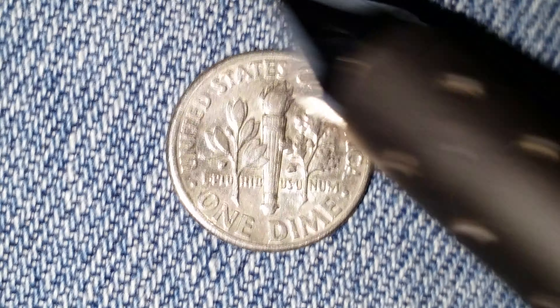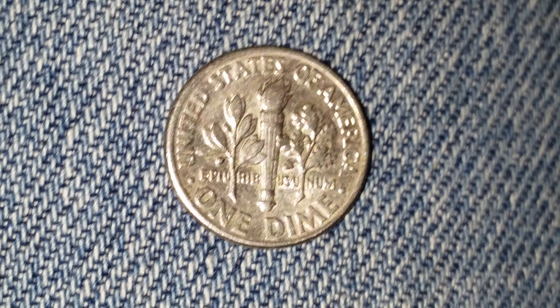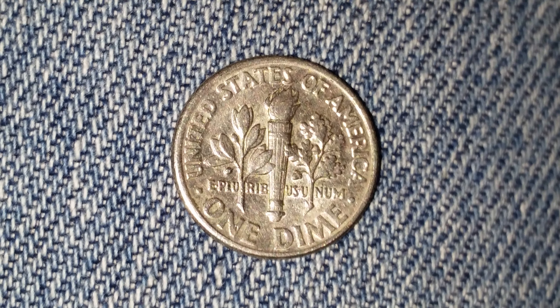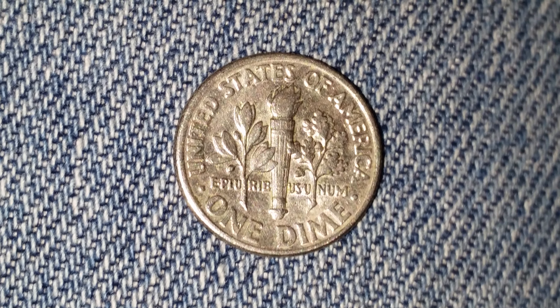Now let's go ahead and take a look at the reverse of the coin: United States of America, one dime, e pluribus unum. Thank you so much for watching. Please like, comment, and subscribe, and check out the link below this video in the description section to see a cool coin from the Philippines.